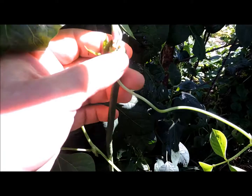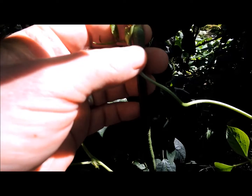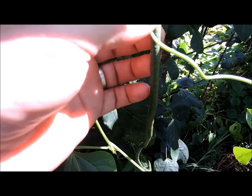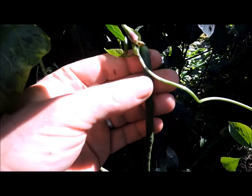G'day folks, this is another variety of bean that we're growing, commonly called the snake bean. The reason for that is they do grow very long — a couple of harvests ago they were over two feet long. This one here will give you some indication of the length of them; that's where it actually starts to grow on the stem.